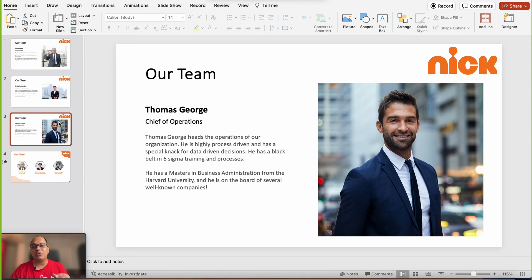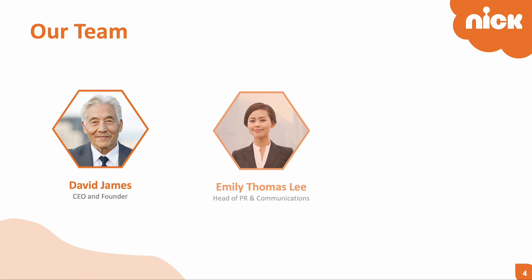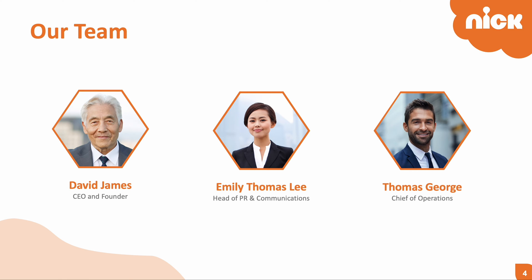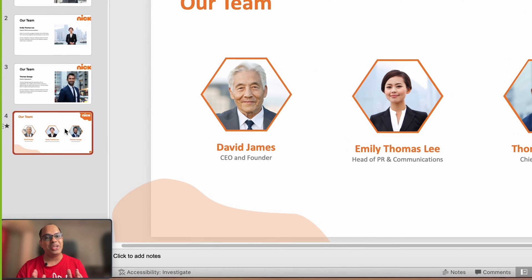I'm going to show you how to make your team slides look from something like this to this. The best part about this tutorial is that it's very easy to follow, it doesn't take too long, and it makes your slides look really professional.